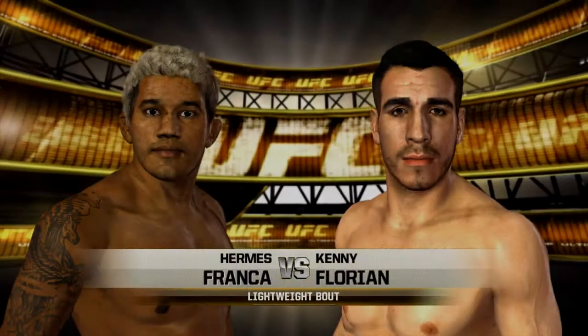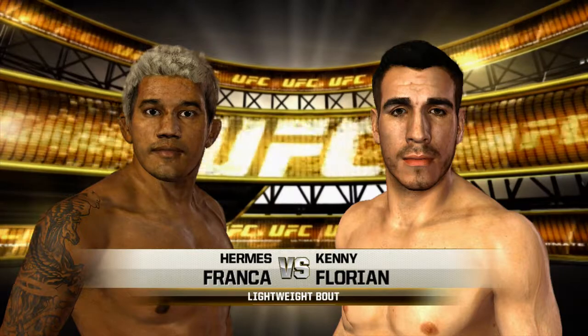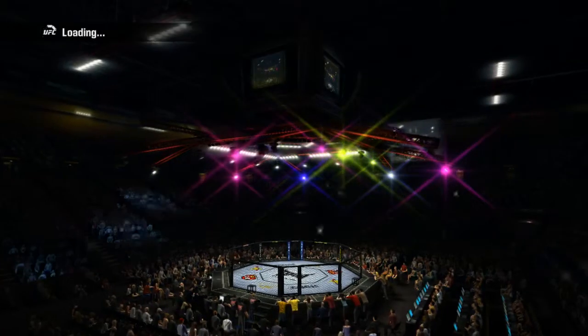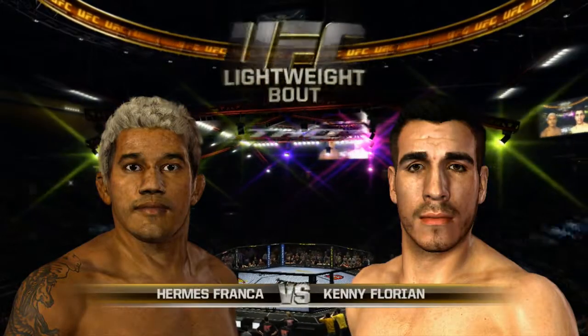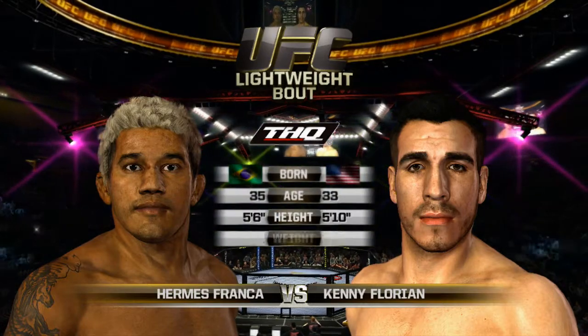Coming up next, it's a lightweight fight between Brazilian Jiu-Jitsu black belt Herbie's Franca and one of the original Ultimate Fighters, Kenny Florian. Our tale of the tape for this lightweight fight, and now with our official introductions, Bruce Buffer.